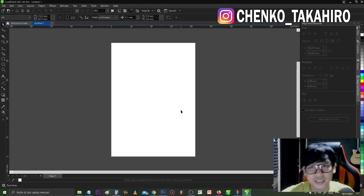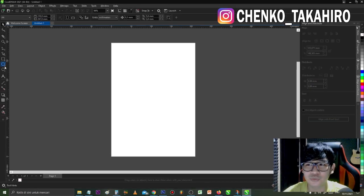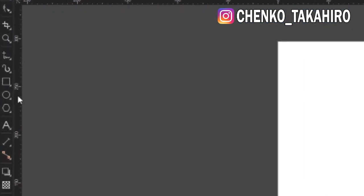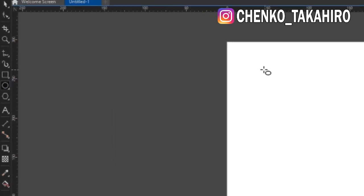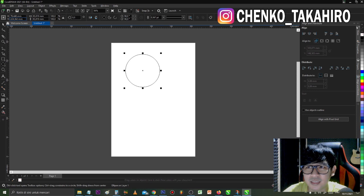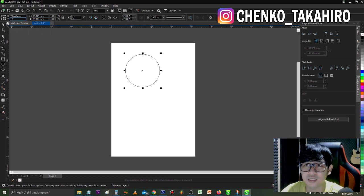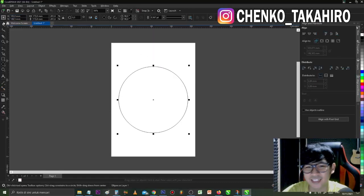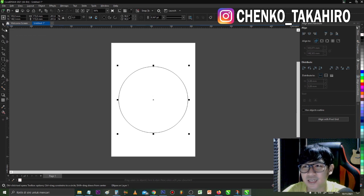Nah kita pakai CorelDraw. Tadi kita udah ukur ya, ukurannya 17,3. Kalau misalnya kalian pakai CorelDraw, itu mudah banget. Tinggal kita klik ellipse tool atau F7 untuk shortcutnya. Kita bikin lingkaran, pastikan diameternya 17,3.